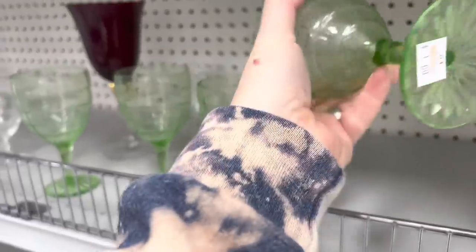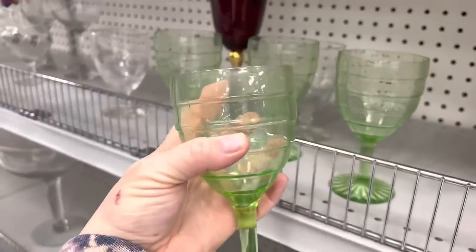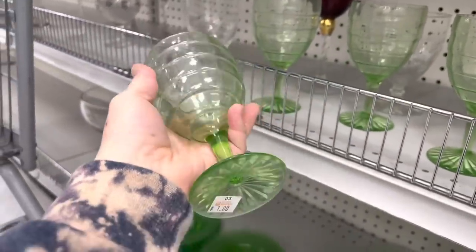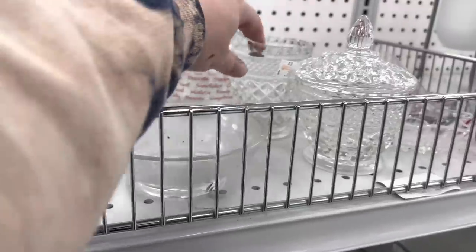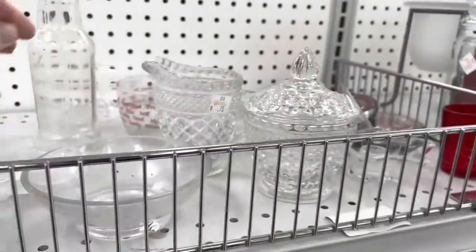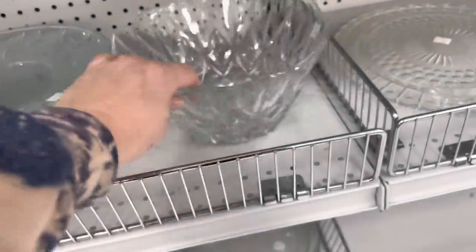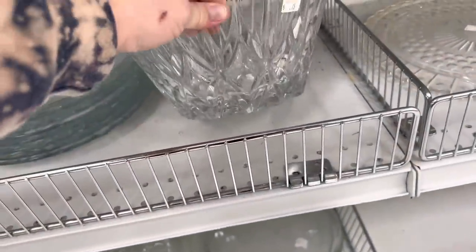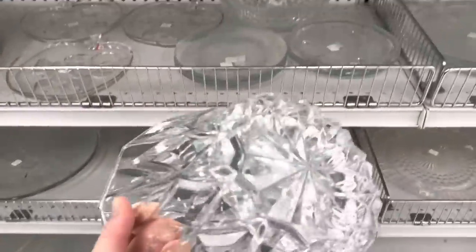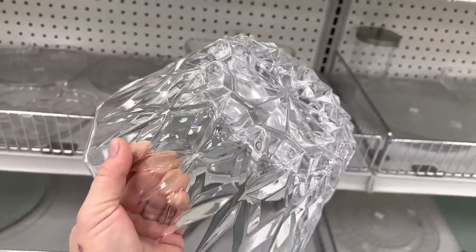I'm gonna pick these up — they're a dollar a piece. They look like depression glass or uranium glass, I'm not sure. I always like to pick up cute little creamers and sugars — this looks like a set, so I'll get both of these. And do not forget crystal — 75 cents. It's heavy. 75 cents.